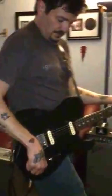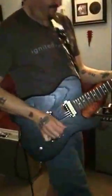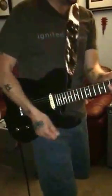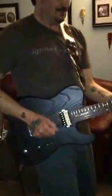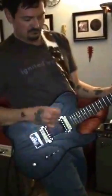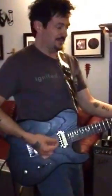Let's put a little dirt on it — throw some overdrive on that bridge pickup. It's really rocking, I'm telling you, man. And this big, fat neck. If you roll it back, it's got the capacitor on the volume, so it cleans up really nice.